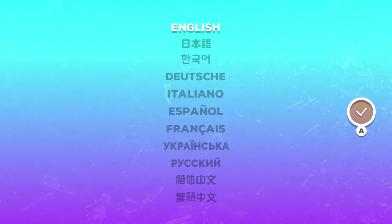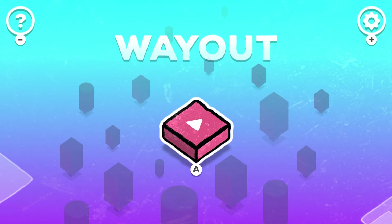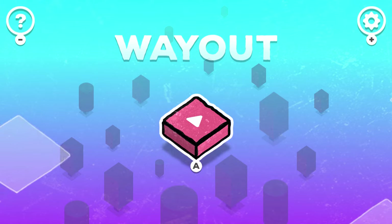Hey guys, what's going on? Today I've got a special treat for you. Once we pick whatever language you want — I'm thinking English — yeah, I'm loving the purples and the blues, this is gorgeous. So anyway, we're gonna be checking out the game Way Out.